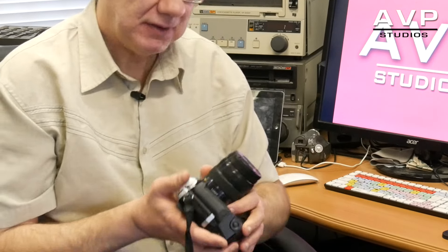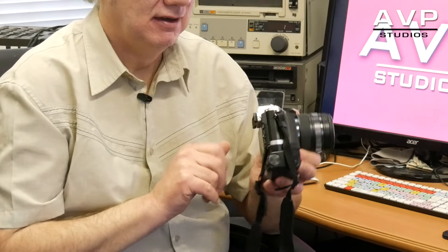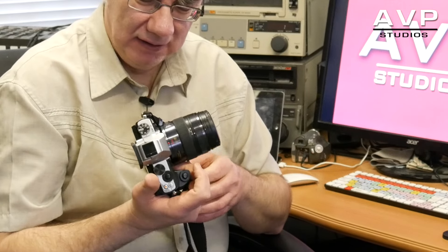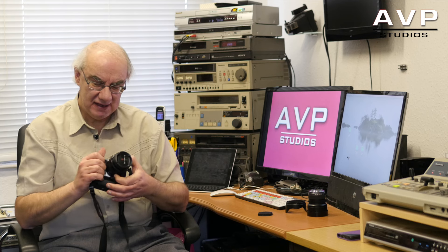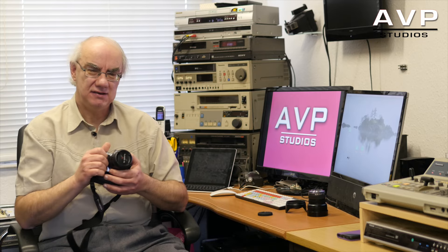The 5-axis image stabilization on the E-M5 is very very good. I've gone right down to one tenth of a second and it's worked beautifully — you still get a really nice sharp image. And the image quality from these lenses on both the Olympus and the Panasonic is absolutely superb.